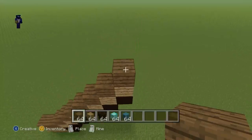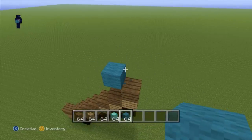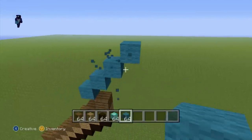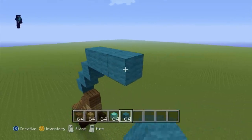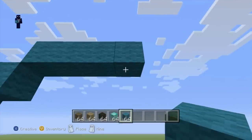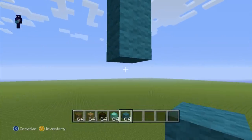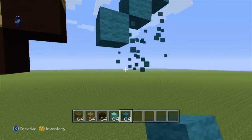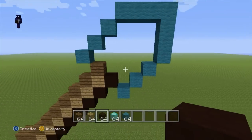Come all the way up to the top spruce wood plank block and with your cyan wool do an up-left diagonal followed by three up-right diagonals: one, two, three. Go to the right of that third up-right diagonal by three: one, two, three. Then go down by three: one, two, three. Then do three bottom-left diagonals: one, two, three. Take out your black stained clay and do an up-left diagonal to connect everything together, placing one block to the right of that top oak wood plank.